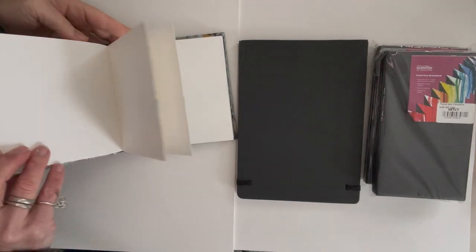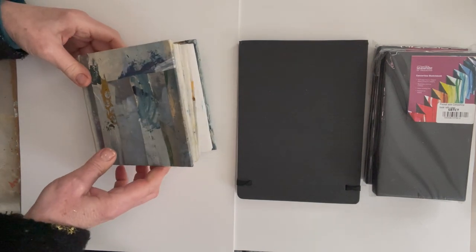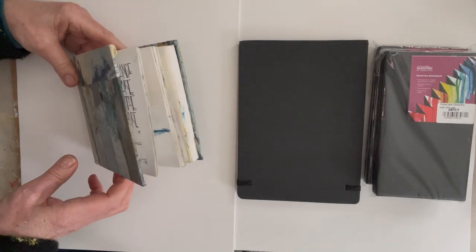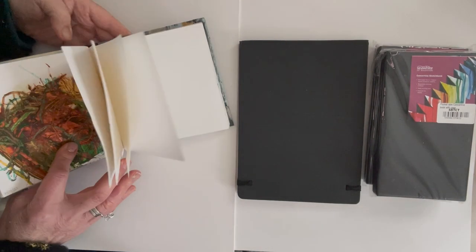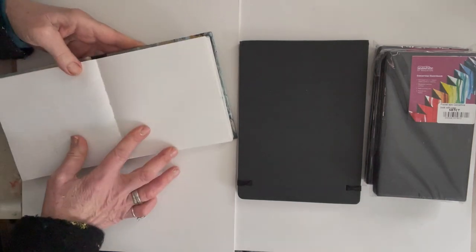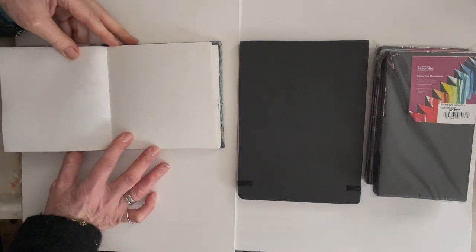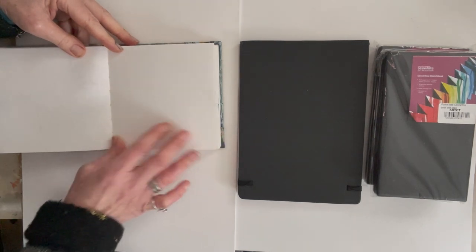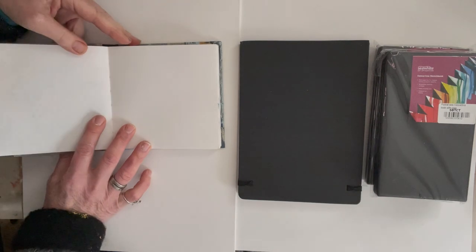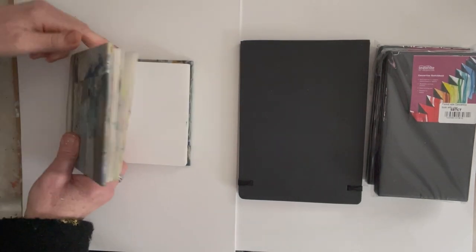The first sketchbook I'm taking is this Sea White of Brighton small, chunky sketchbook — the smallest square one they do. I've already got stuff in it but I'm going to continue using it. I like the paper; it's a medium-weight cartridge paper, about 170gsm, and it works quite well for all sorts of mixed media. It's not too big — the bigger chunky ones I find too much for taking out and about, although I do use them in the studio.